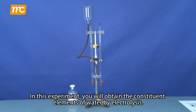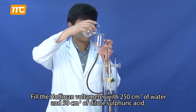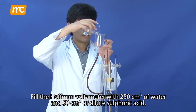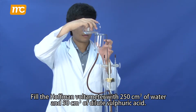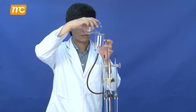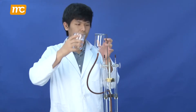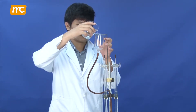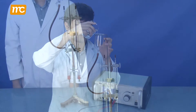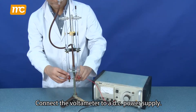In this experiment, you will obtain the constituent elements of water by electrolysis. Fill the Hoffmann voltameter with 250 cm³ of water and 50 cm³ of dilute sulphuric acid. Connect the voltameter to a DC power supply.